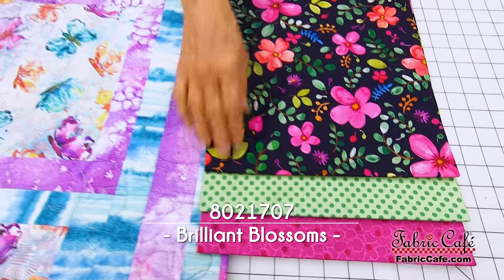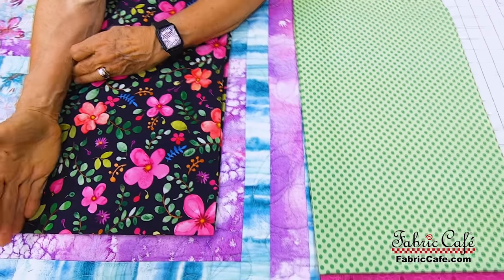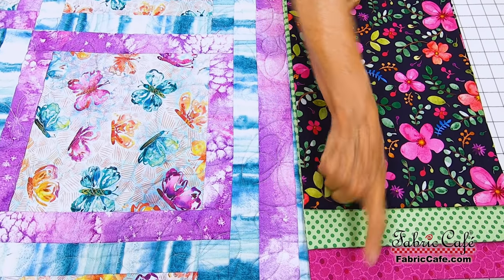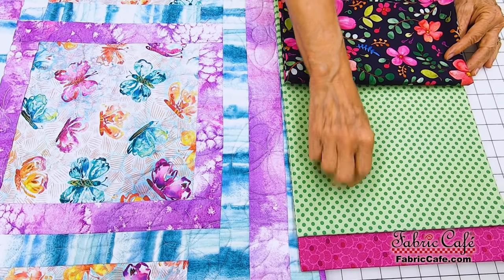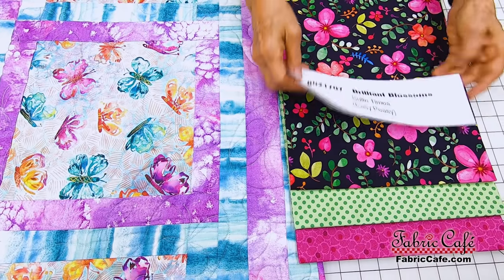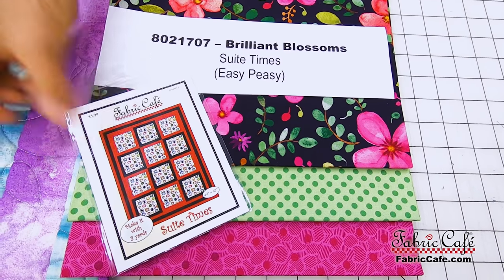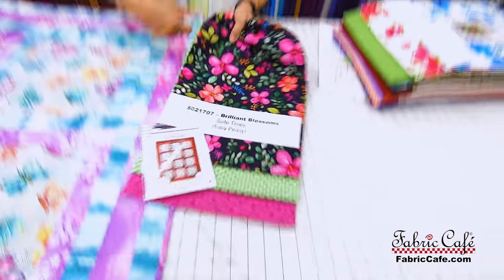This would be in the big block. You're going to see a big 10-inch square of that particular fabric, and then we'll border each of those big blocks with either the number two or the number three fabric. You select your focus, then your lightest one for two and your darkest one for three. This one is called Brilliant Blossoms 8021707. Sweet Times is the pattern — it's available as an individual and also in the book Easy Peasy Three Yard Quilts.